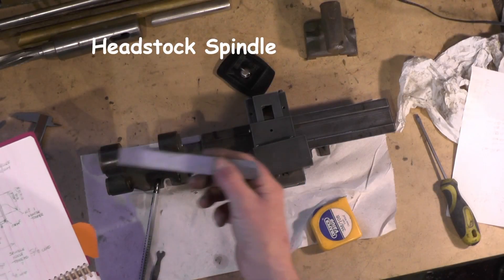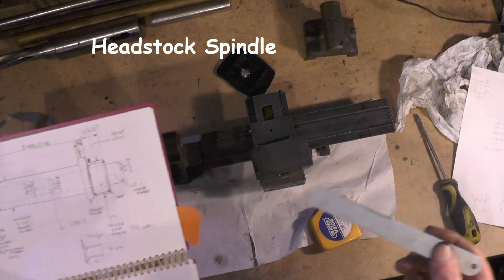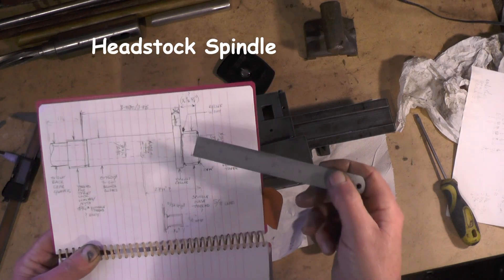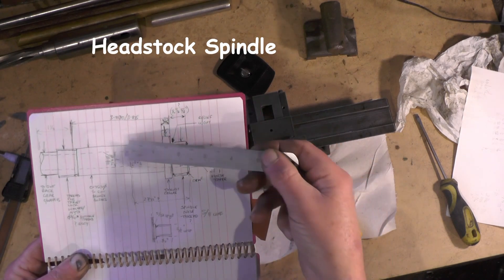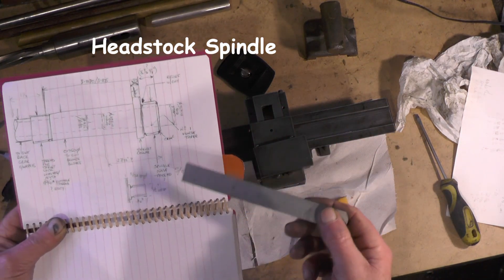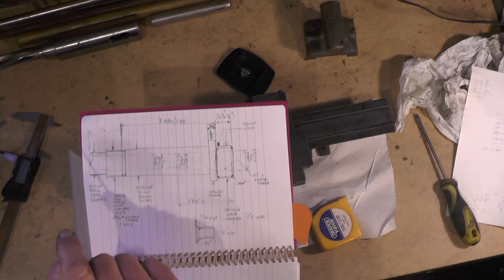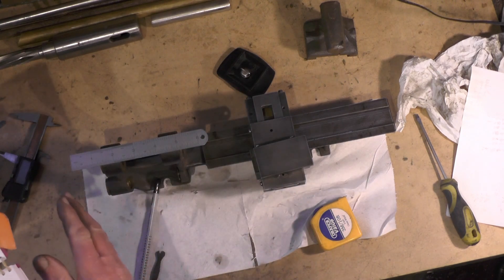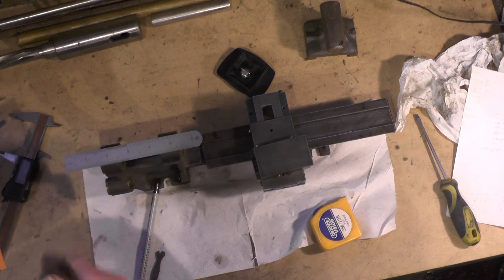I'm going to move on to the headstock spindle to start with. Like I said in my introduction, I've got no plans or drawings for this - it's all coming out of my head. So I've made a bit of a sketch up for the spindle. I'm going to put a number one Morse taper in the nose, drill it through probably 3/8 of an inch to get your bar stock through, and I'm going to put a 5/8 UNF thread on the nose. The actual overall length I'll have to make a bit longer than I actually need because I'm not quite sure yet what I'm doing with the change wheels for the screw cutting, so I'll probably have to revisit this and trim the end off at a later date.